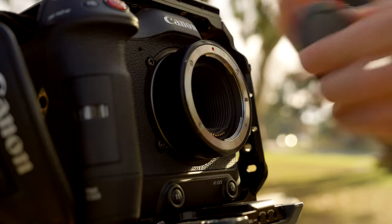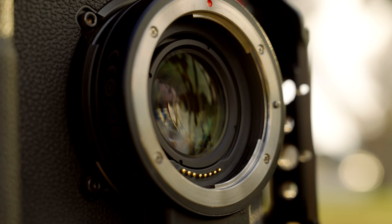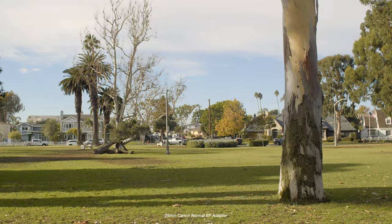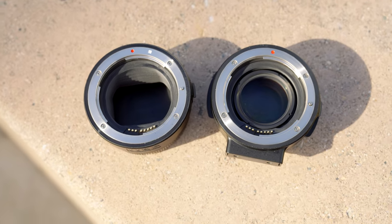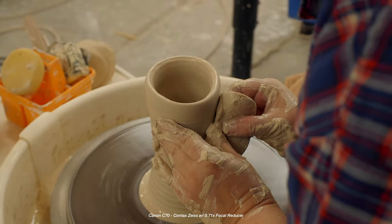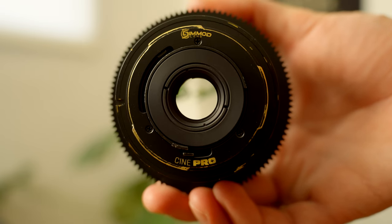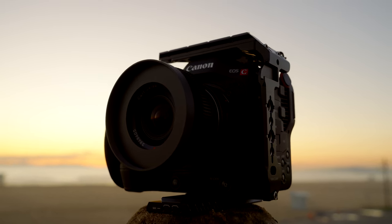Canon gives us a variety of adapters depending on what we're looking for — EF to RF with CPL, VND, and normal pass-through, as well as the most popular adapter for C70 shooters: the 0.71x focal reducer. This essentially gives you a full-frame field of view on a Super 35 sensor — in air quotes, because you're still shooting on Super 35; you're just magnifying the light coming through the lens onto the sensor. This allows you to get more of the imaging circle onto the sensor, which is great if you're using vintage or cine lenses and want to get the most character out of them. On Super 35 you'd normally crop in so far that all the edges are wasted. The only downside is you're locked into EF lenses — you can't use RF lenses with the focal reducer — but it's just the name of the game.